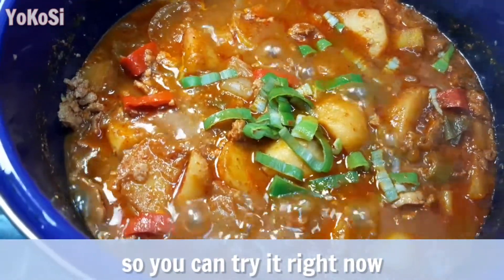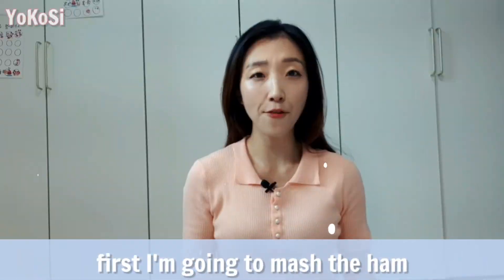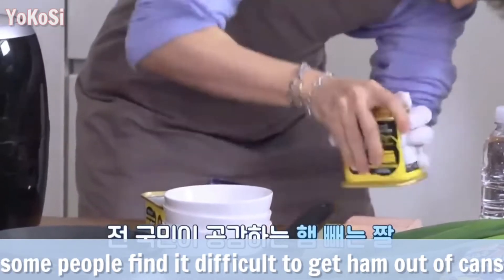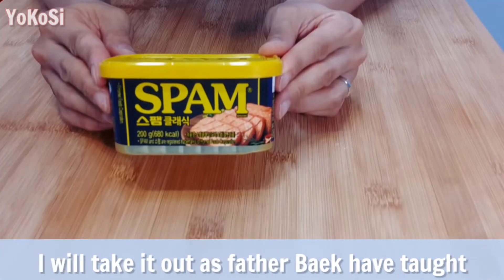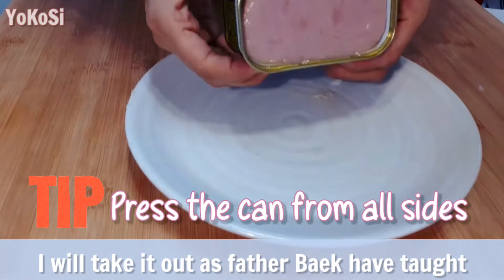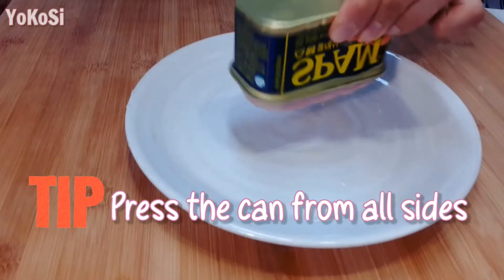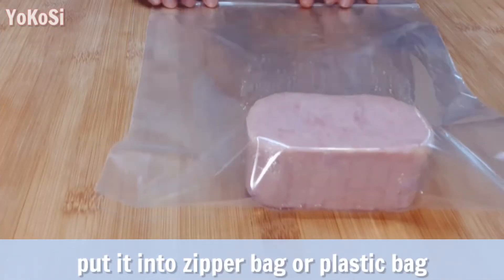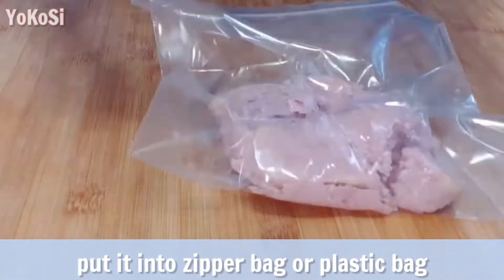Really simple recipe, so you can try it right now. First, I'm going to mash the ham. Some people find it difficult to get ham out of cans. Pour it into a zipper bag or plastic bag.